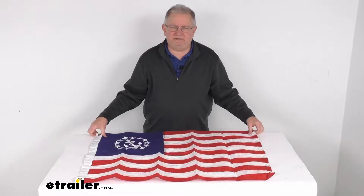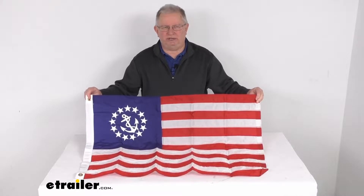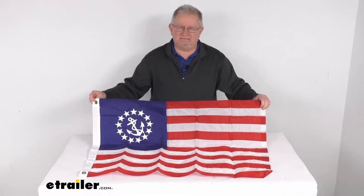Hello everybody, this is Jeff at eTrailer.com. Today we're going to take a look at this tailor-made 24 inch by 36 inch deluxe zone US yacht ensign boat flag.